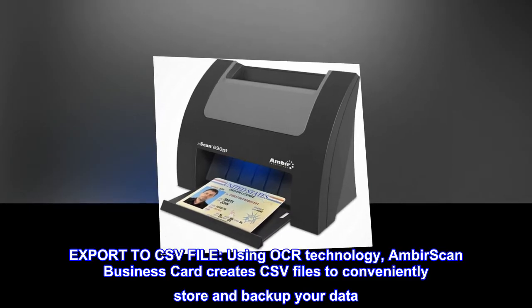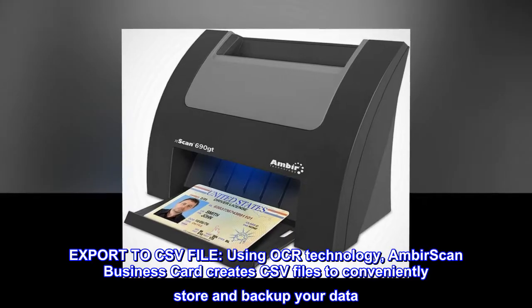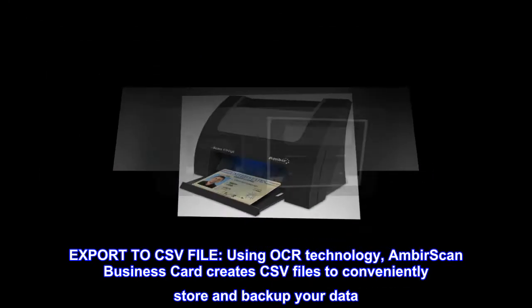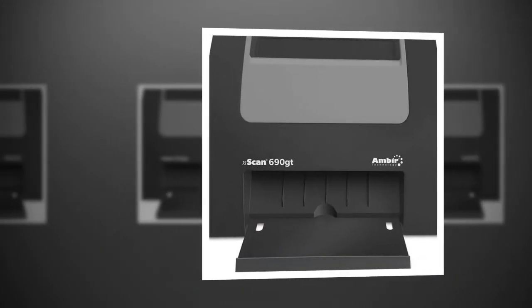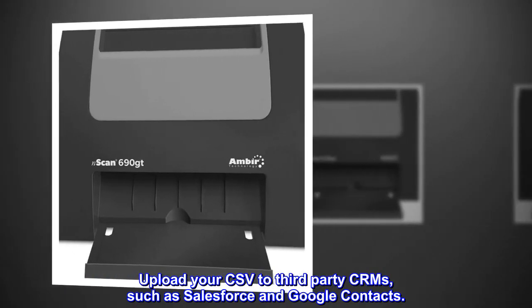Export to CSV file. Using OCR technology, Ambeer Scan Business Card creates CSV files to conveniently store and backup your data. Upload your CSV to third-party CRMs, such as Salesforce and Google Contacts.